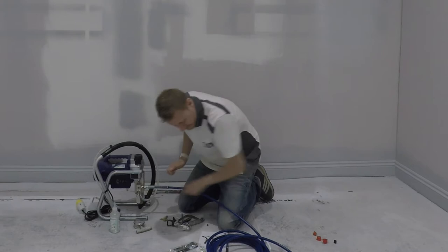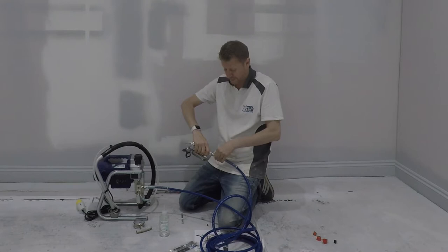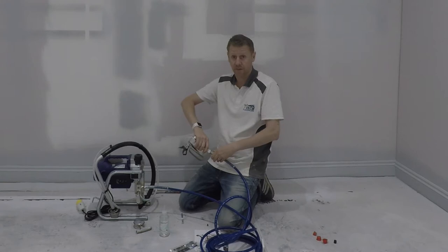Connect the hose. And then again, connect the gun. It's just all being tight to start with, just so you know you've got everything there. As a rule, everything is wrench tight, other than where there's filters.